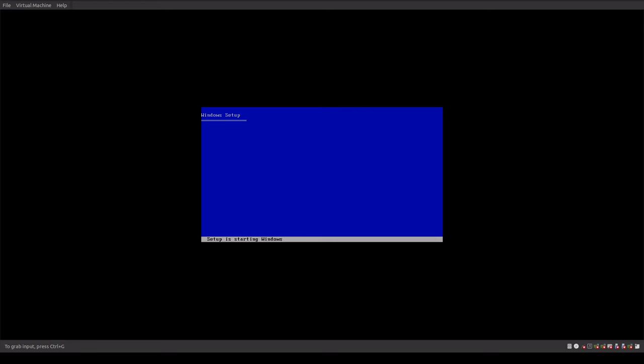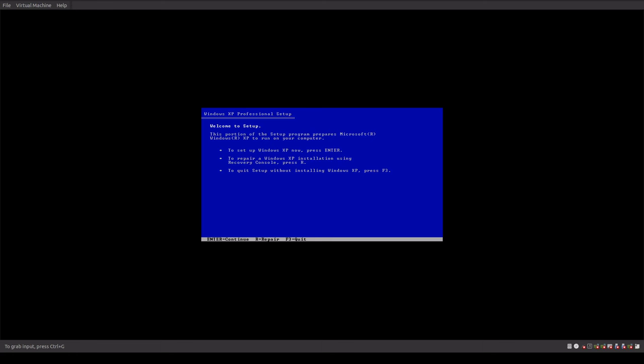Hey guys, welcome to Windows XP Granite Edition. Over the past couple weeks we've been working together on trying to figure out specifically what it is that we can do to secure Windows XP. This particular system that we're building here is a vanilla version of Windows XP with a 20 gig hard drive, four gigs of memory, and two cores.